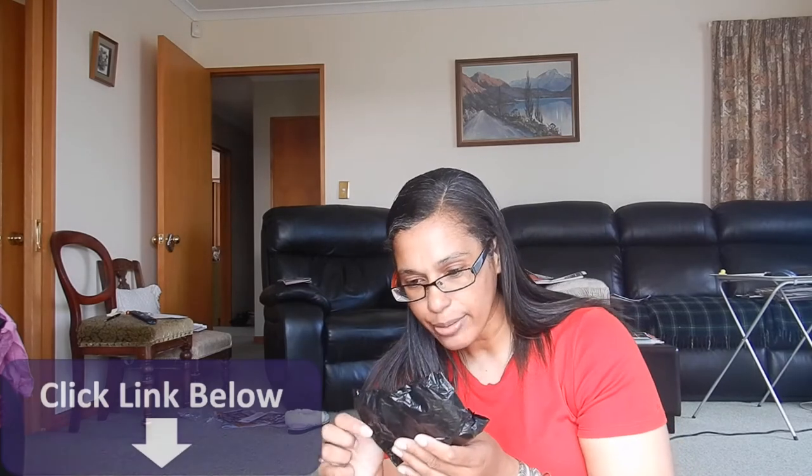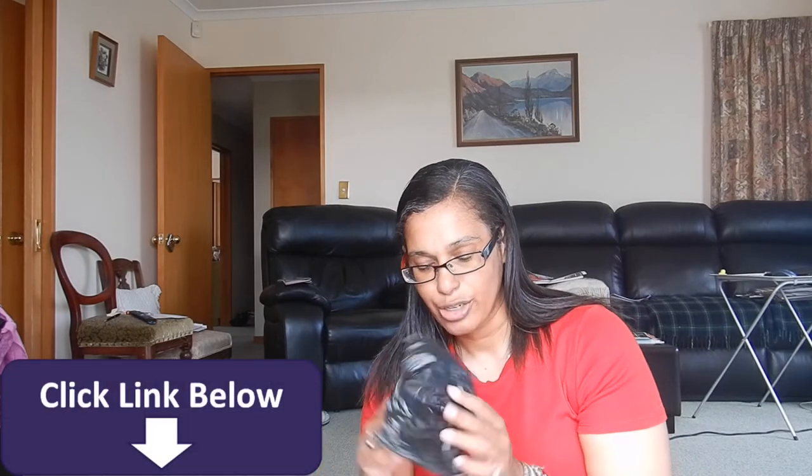I just saw this one on eBay, so I decided to buy a new one. Let's open it up. Oh, it's purple — my favorite color is purple.